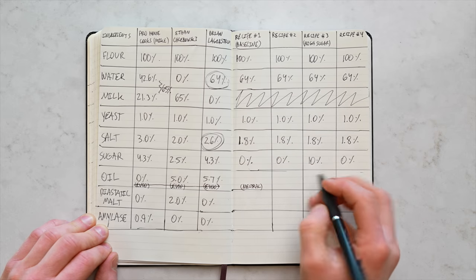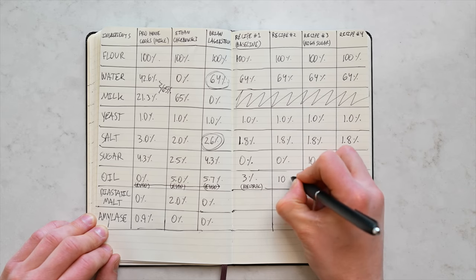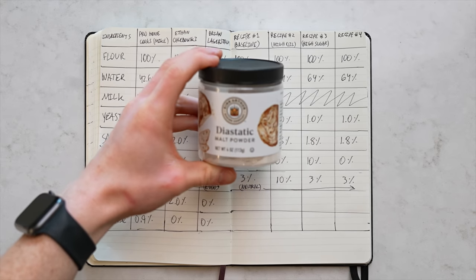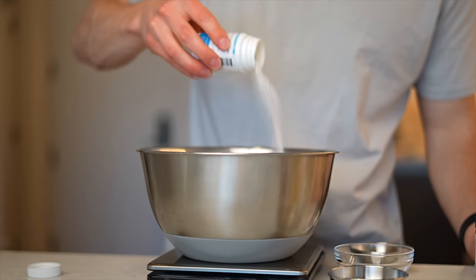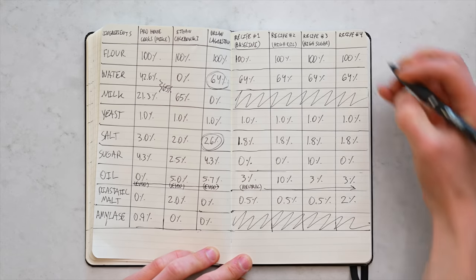For oil: both authentic recipes use a neutral-tasting oil, whereas the home cooking recipes used extra virgin olive oil. I see no reason to mess with that — I'm going straight to neutral oil. I'll start with a relatively low 3%, but I'm also doing one version with 10% oil as recipe number two, to see its effect. For malt: I'm assuming my authentic recipes use diastatic malt powder, like in Ethan's recipe. It helps brown the crust and contains some amylase enzyme like what Mike used, so I see no reason to use straight amylase. I'll use 0.5% diastatic malt powder as a baseline across all recipes, and recipe number four will have a high amount at 2%, just to isolate and see its effect.